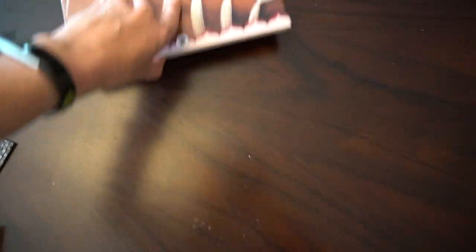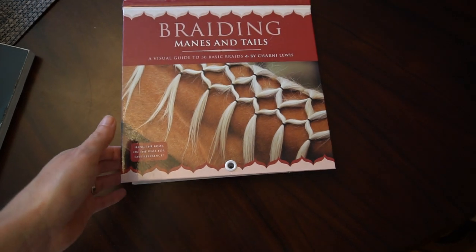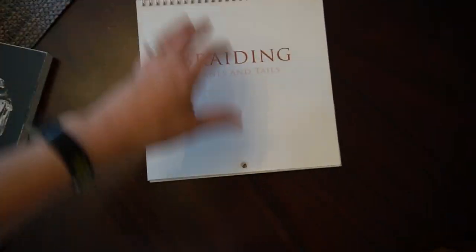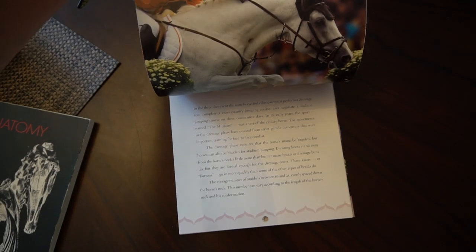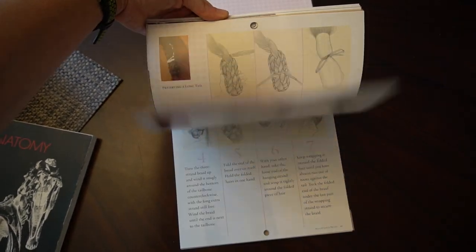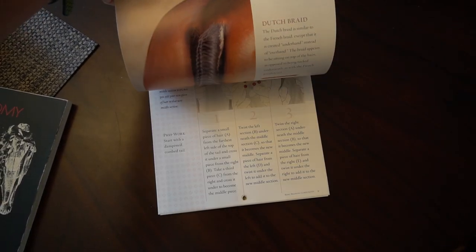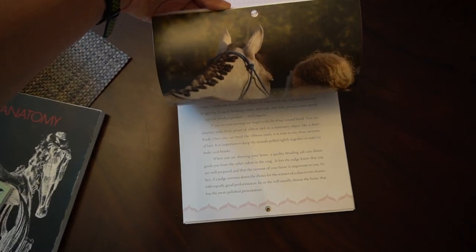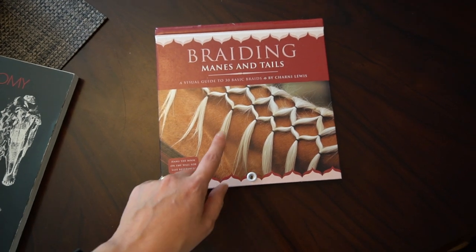This last one you may not even think about getting: Braiding Manes and Tails. This is great if you want to sculpt braided manes and tails — it shows you exactly how the styles are braided so you get an understanding of what it's supposed to look like. There are all different kinds of braids in here, and I think it may even tell you what disciplines they're used for. It's a fun little one that you may not think of but is really really helpful.